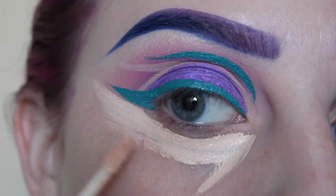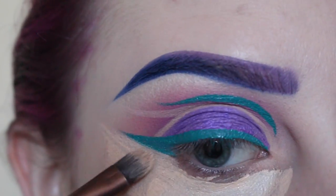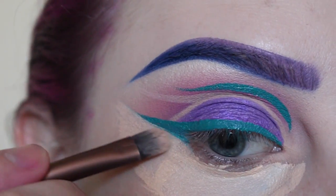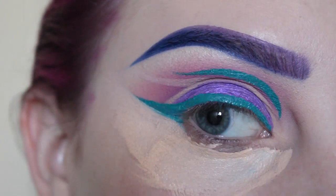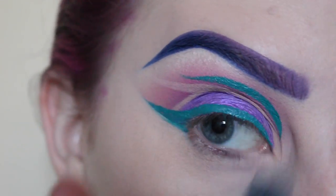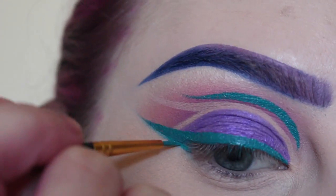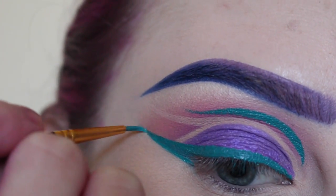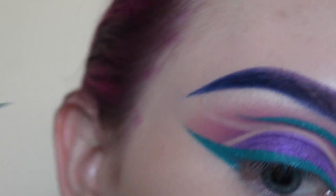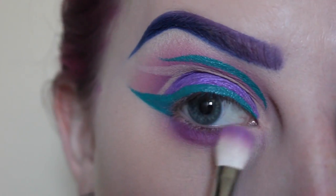Now applying my concealer — this is NYX HD in Porcelain. Then taking my Firma Beauty 203 brush, I am perfecting my wing and blending out my concealer with my Elf concealer brush, then quickly setting that. Then I am going in and fixing the tail of my wing, taking Funny Face from the palette again.